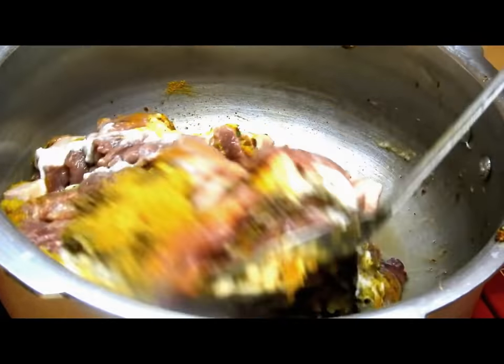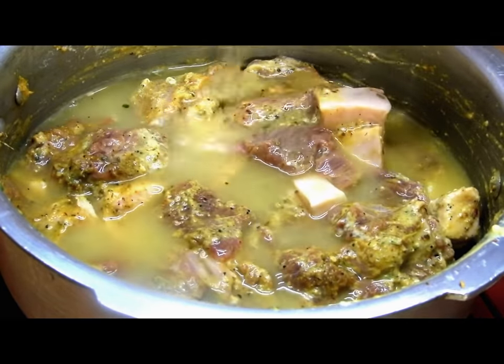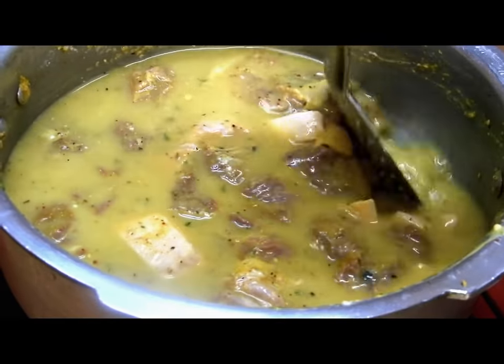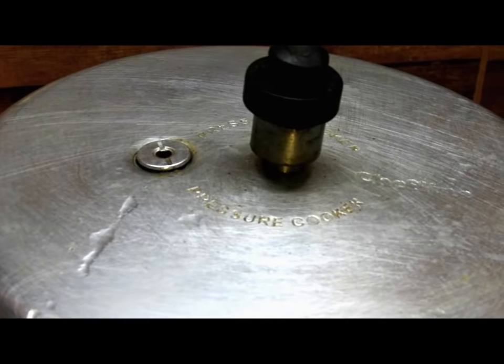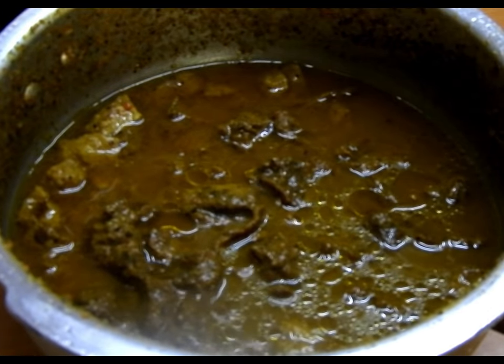Add around one to two cups of water, or until the camel meat is immersed. Now we will cook this, closing the lid of the pressure cooker with the whistle on medium flame for about 30 to 40 minutes, because this meat takes a very long time.